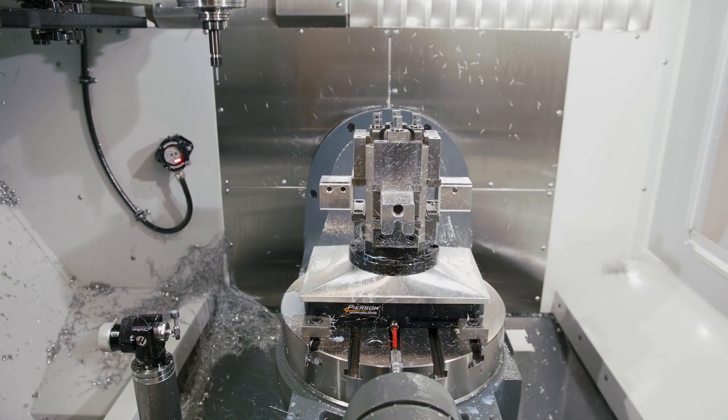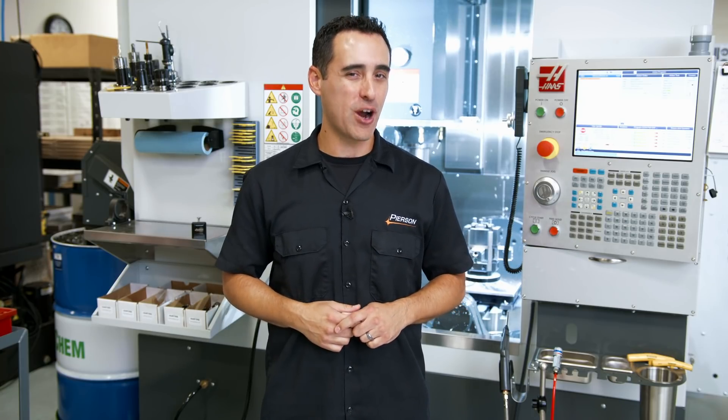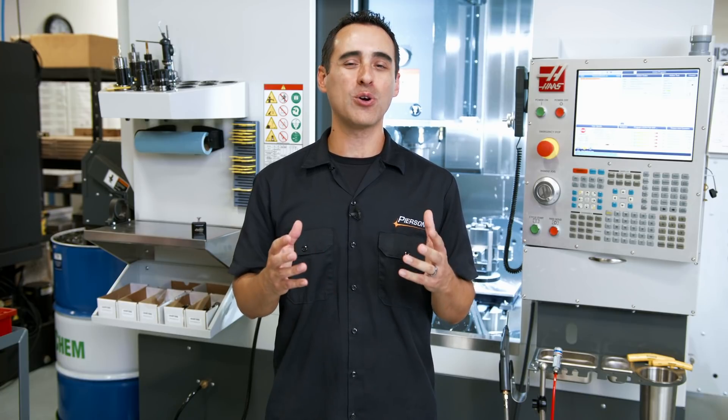And there you have it. If you want to learn more about our products including the roto vise and pro pallet system, look for the links below in the description. If you want to become a better machinist, check out our Fixture Friday playlist. If you're into robotics and automation, we have a robotics series that's just about to wrap up as well. Consider subscribing if we've earned it. Until next time, go innovate your production.